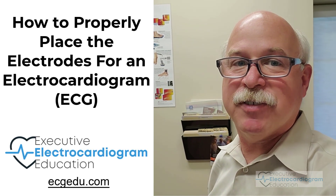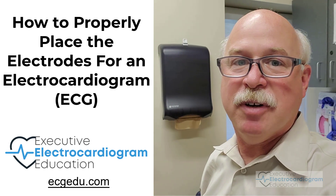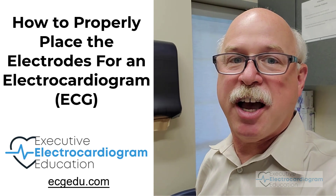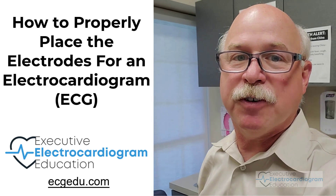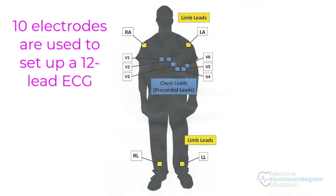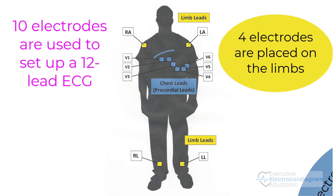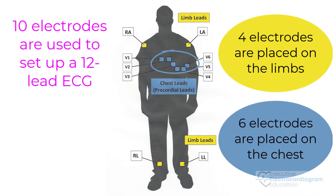I'm Dr. Scott Siegel with Executive Electrocardiogram Education, ecgedu.com. Come join me today and I'll show you how to properly place the electrodes for an electrocardiogram. Ten electrodes are used to set up a 12-lead electrocardiogram. Four of these electrodes are placed on the limbs and six electrodes are placed on the chest or precordium.